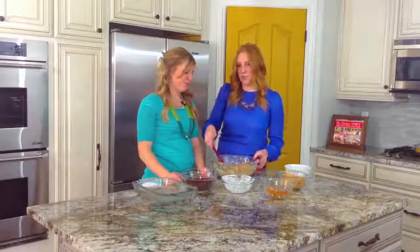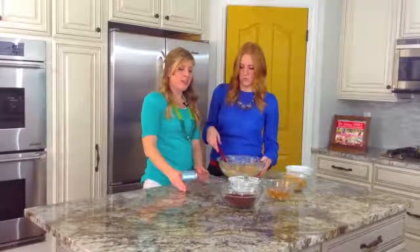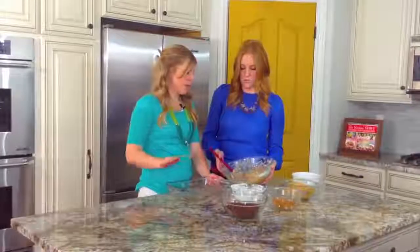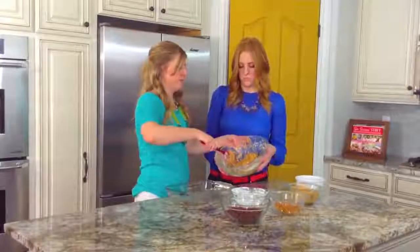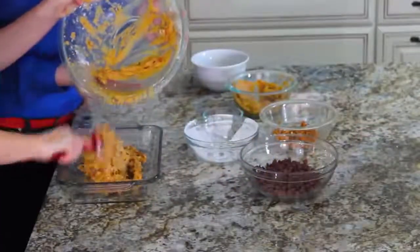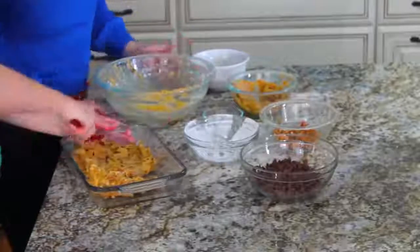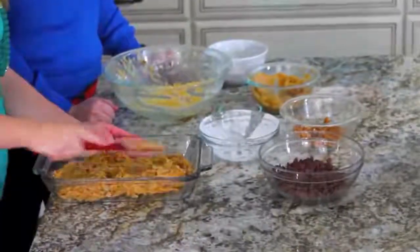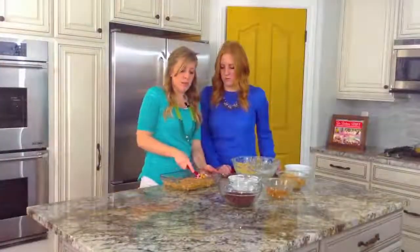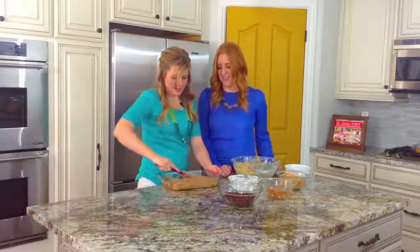You don't want it to be too runny, otherwise it won't set up. Okay, so you're going to put it in either an 8 by 11 or a 9 by 9 pan — both work just fine. Spray the pan and then pour it in and spread it out flat. You can use a smaller pan if you want thicker bars, or a 9 by 13 pan for really thin bars. I like this thickness using an 8 by 11.